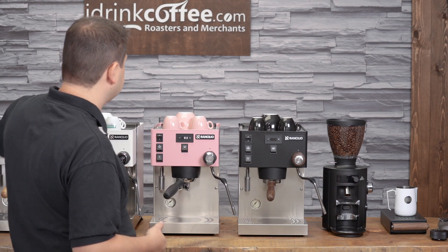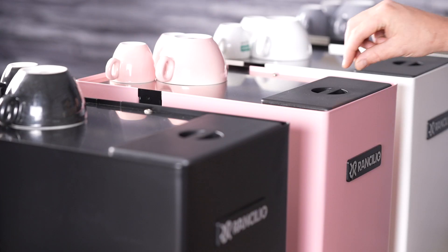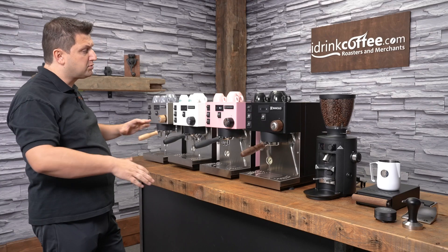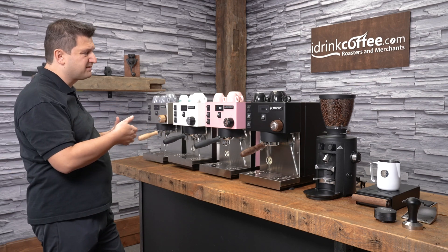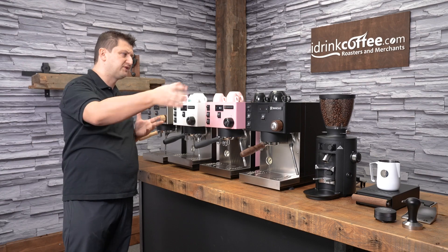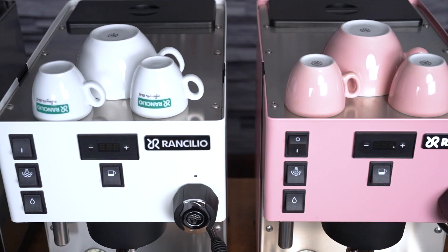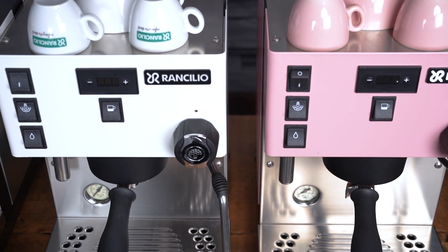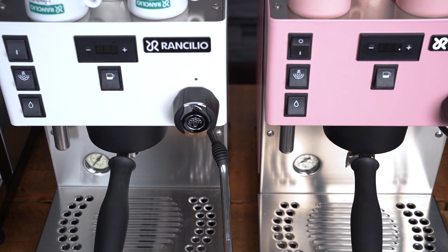The water tank on the Pro X is at the back. It has a plastic cover which we remove, and it's a large opening so you can easily pour from a pitcher or from a different water source. The tank is removable, however if it's underneath cupboards it's going to be a little hard to get out — I usually find it's easier to fill it using a pitcher. The top surface of the Pro X is a cup warming surface and it is quite large, actually larger than most machines.